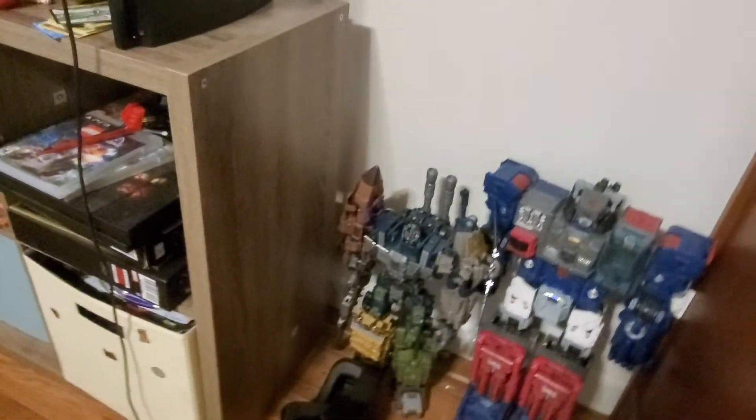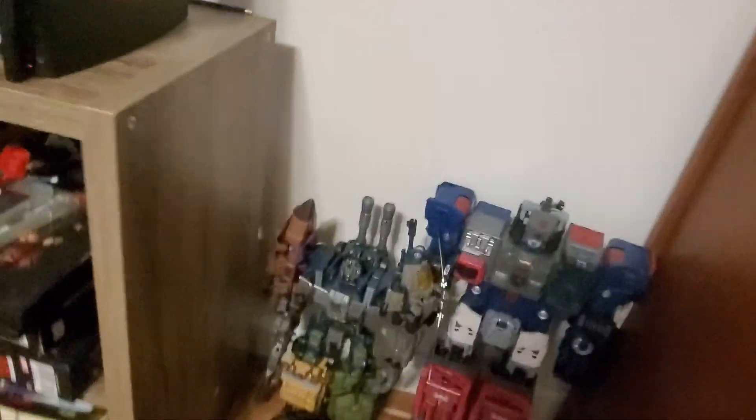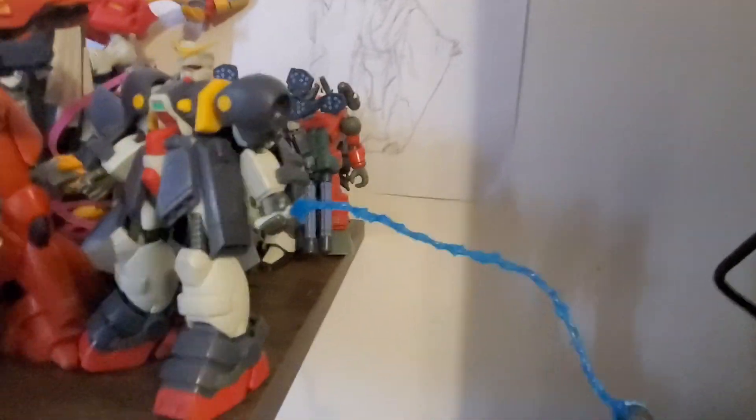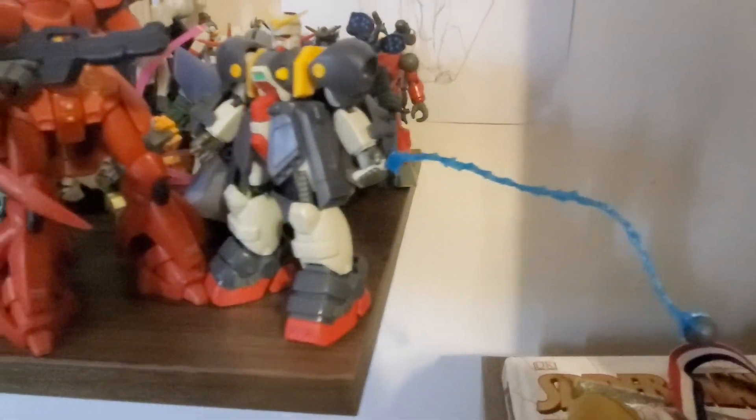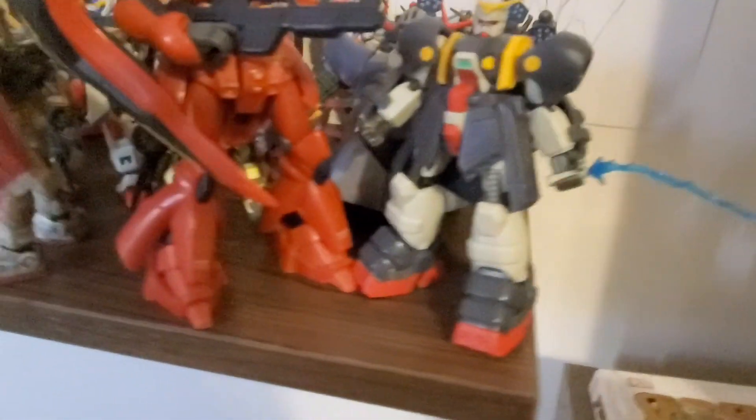I wanted to show you my Gundam collection so far. Don't mind that those are boxes for 80 Years stuff. We'll start with my Gundam Wing that I got. I think I have something like 30 of them.